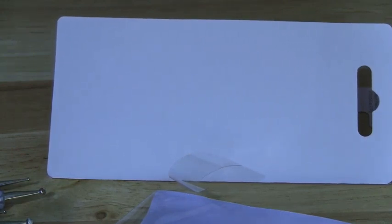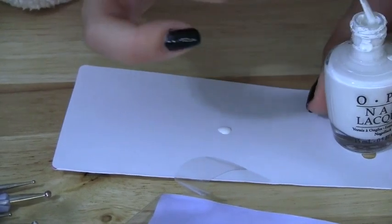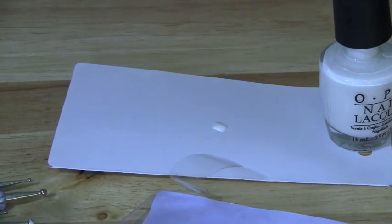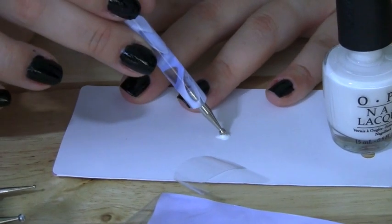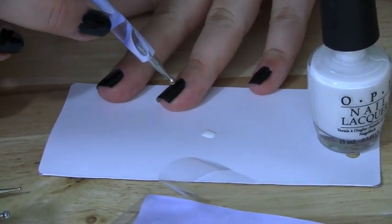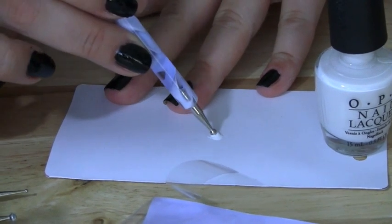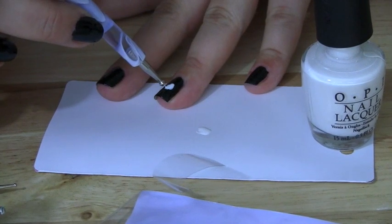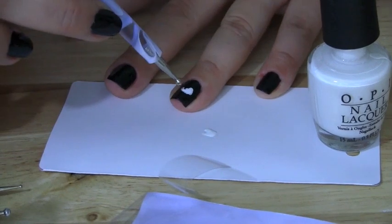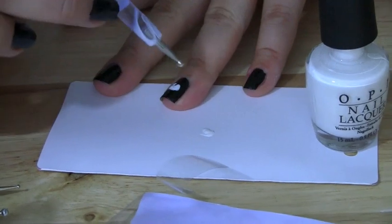Taking the white nail polish, place a dot of it onto the cardboard so you can dip your dotting tool in there. I like to put a decent amount on because the little skull heads require a decent amount of nail polish. Taking my dotting tool, I dip it into the white nail polish — you can do every single nail with a little skull. I only chose a couple, and you're going to begin by making a fairly large circle for the cranium portion of the skull.